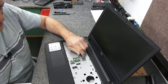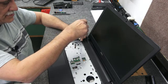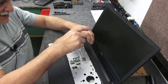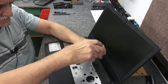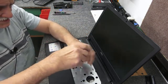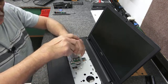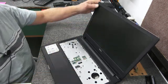So we got the keyboard out of the way. Like I said, there are 5 screws: 1, 2, 3, 4, and 5. These are a special length so make sure you put these screws back where you got them. I've taken out most of the screws on the bottom already. These Inspiron 15s require you to do this — these screws do have to come out. I've had people leave me comments saying you don't have to take those out, and I'm like, yes you do.